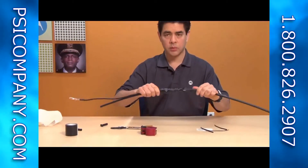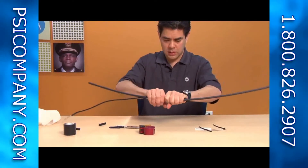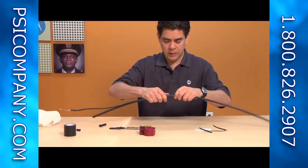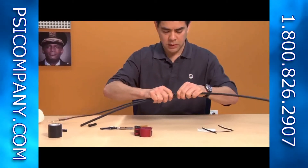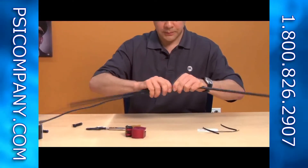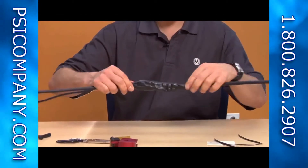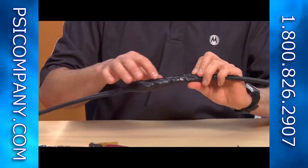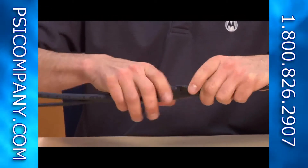Once you've got it uniformly rolled out, take and form the weatherproof compound with your hands to get all of the air bubbles out and ensure there are no gaps. You want complete overlap so there's no way for any moisture to leak in from either end of the cable. Inspect it, making sure you see no gaps — it's pretty pliable and will stick onto itself.